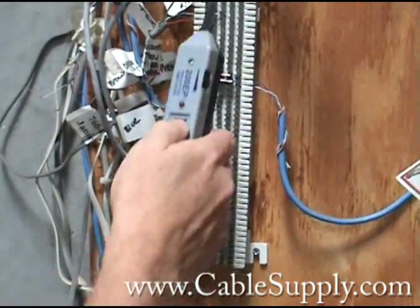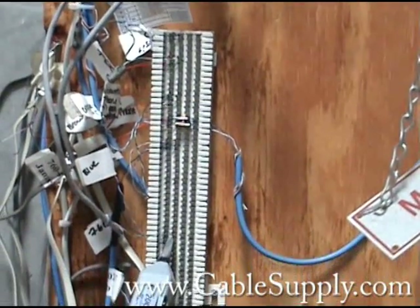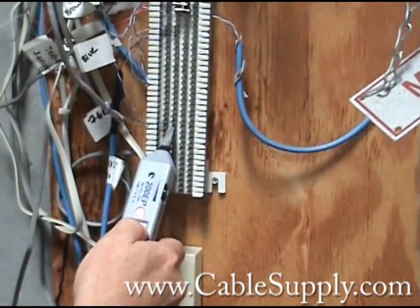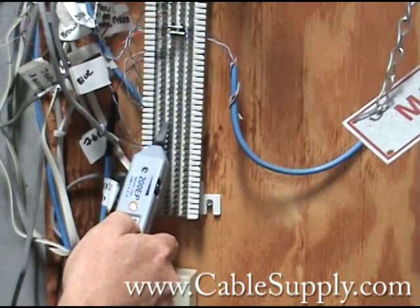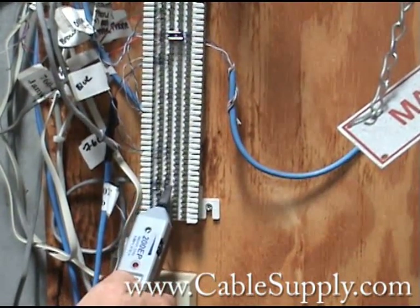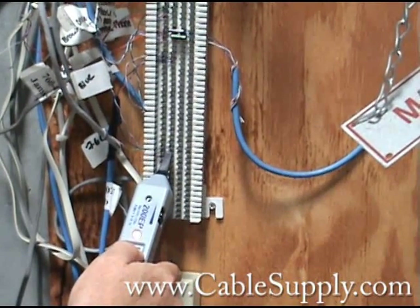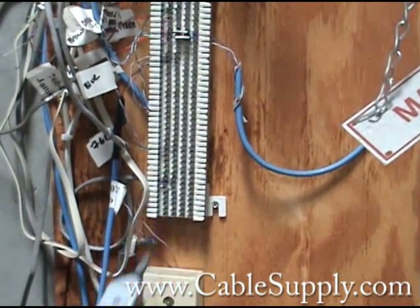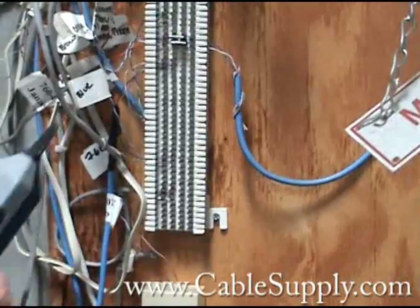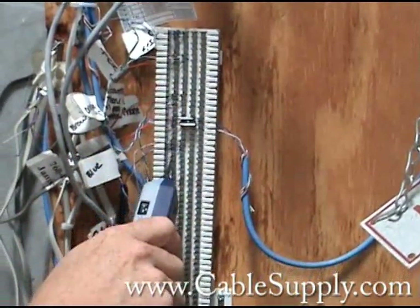But let me show you how the tone works. I'll go down here until I hear the tone — and there it is. See how it gets louder? So you're able to identify it. And the reason why they have this little groove here is you can run it down the center sometimes — it's a lot easier.